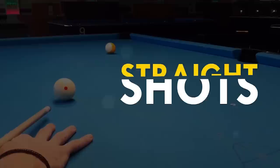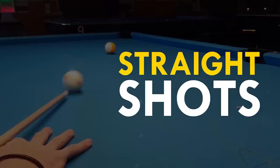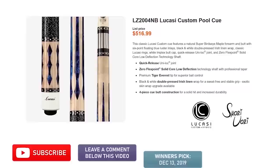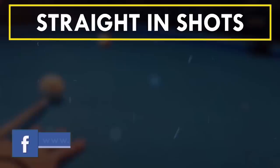In today's pool lesson we're going to talk about straight-in shots, and believe me there is a lot to talk about. One month ago I started a raffle for a brand new Lukasi Hybrid Q, and at the end of this video I will finally announce the winner.